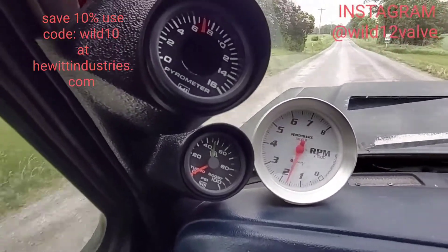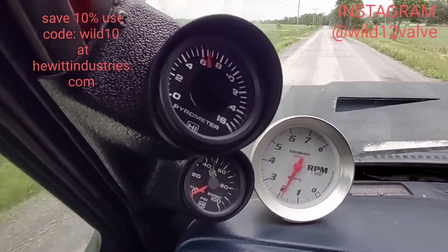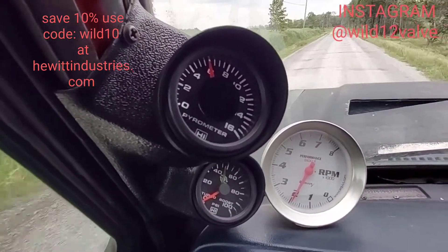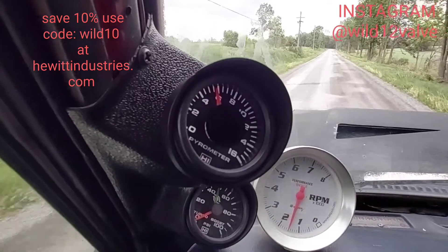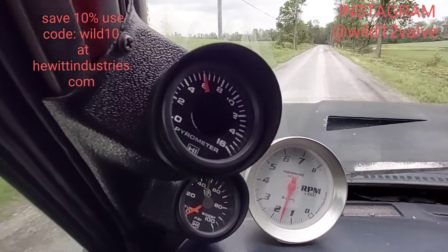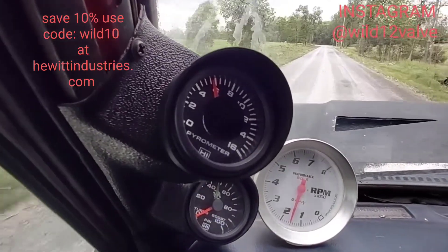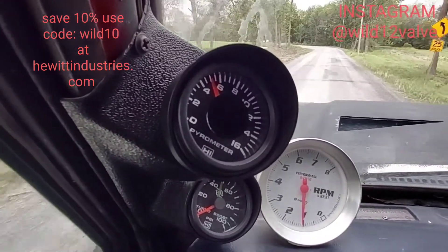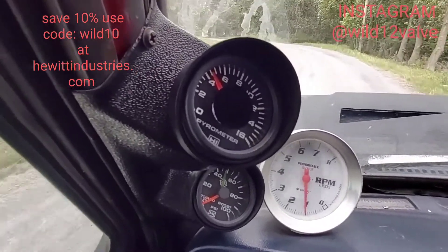I really like this gauge — it's really easy to see. I really like the Hewitt Industries gauges because they're really high quality. When I'm racing or I'm on it, I need to look really quick and it's really easy to see where each thing is at — whether it's at 60 or at 50. Super easy to read, super easy to install — took me like 15–20 minutes. Everything's really high quality. Definitely give them a check out, they're very reasonably priced, especially for what you get — I think they're a crazy deal. I haven't had any issues with mine.